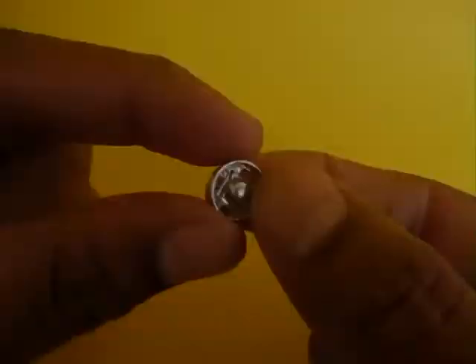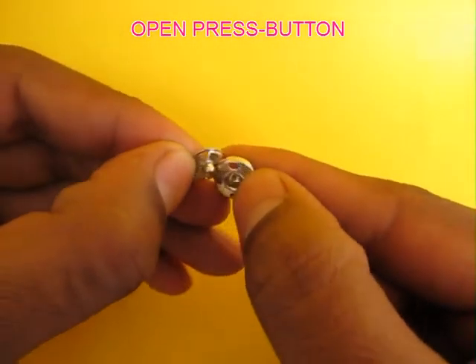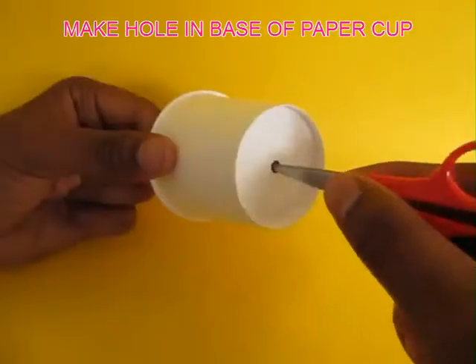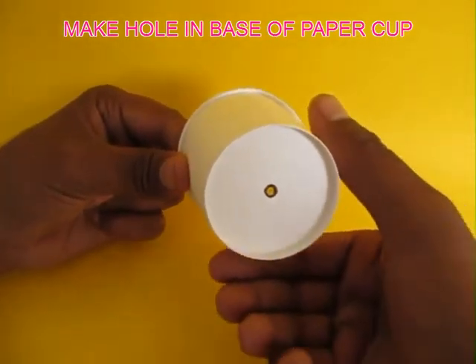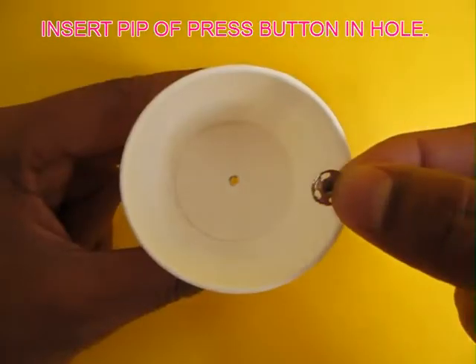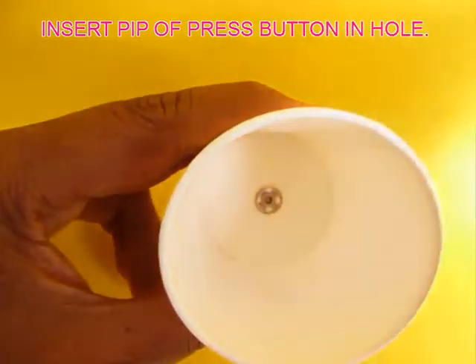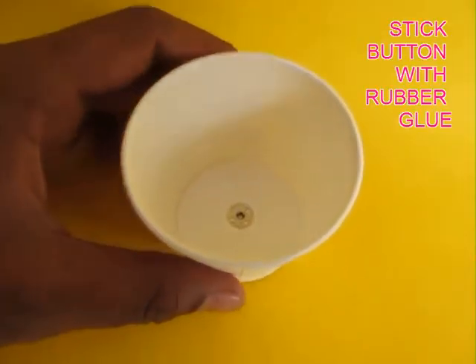Then you take a press button which is used in children's frocks — we need just the left part of it with the pip. Now make a small hole in the base of a paper cup, then take the small pip of the press button and glue it in the base of the cup. This will form the pivot on which the whole fan will rotate.